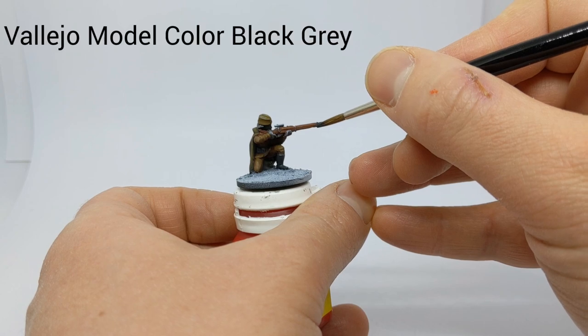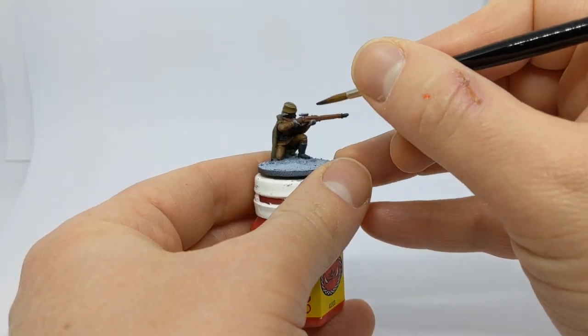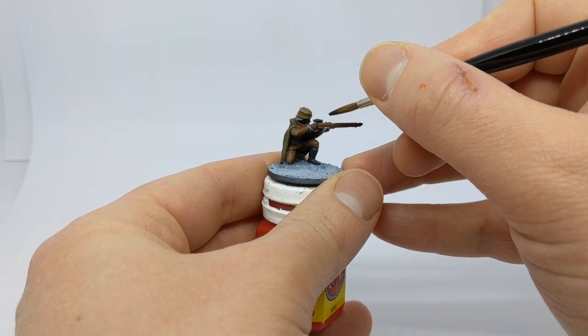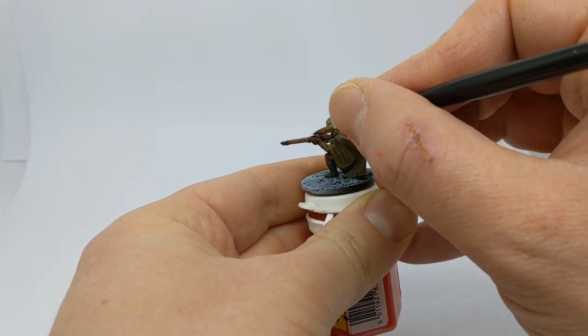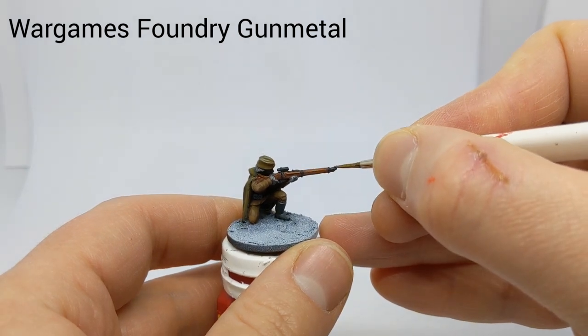Some Black Grey to base coat the metal areas on the rifle, and then I have some Foundry Gun Metal to add some tiny highlights.